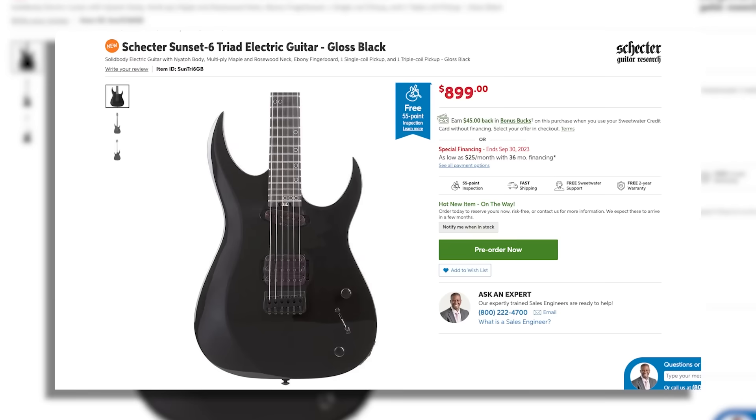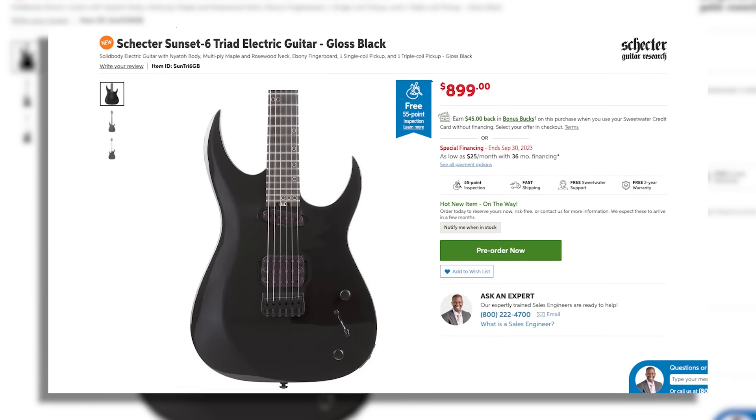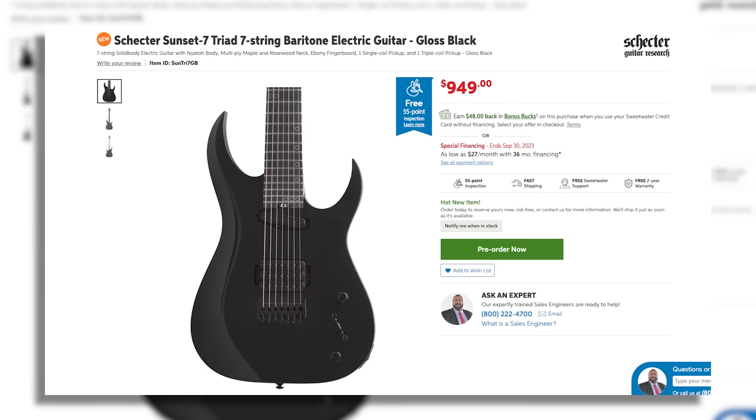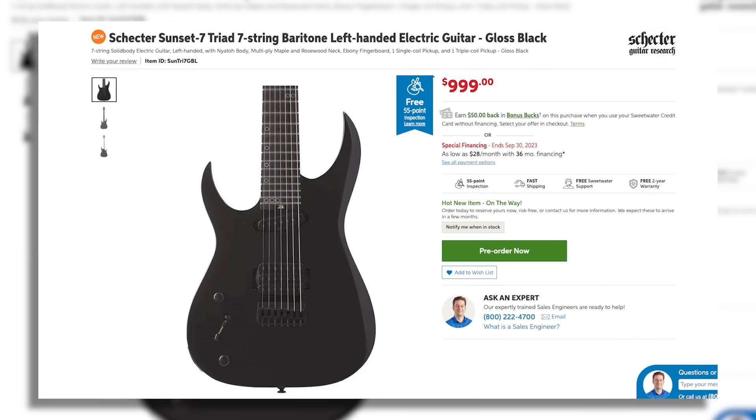I always assume something this experimentally crazy is going to be super high-end — nope. These wacky Tri-Pocalypse equipped beasts are $899 for the 6-string and $949 for the 7-string. Also comes in left-handed for both the 6 and the 7 for 50 bucks more. I love that about Schecter — they make sure lefties are included in the party right from launch, even for something this outrageously wild.